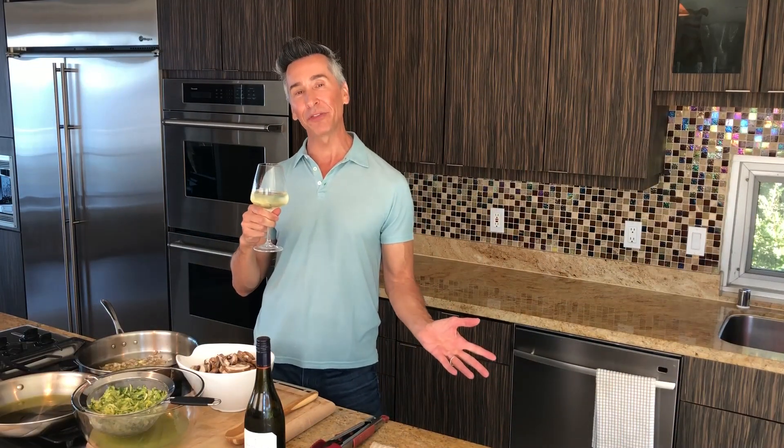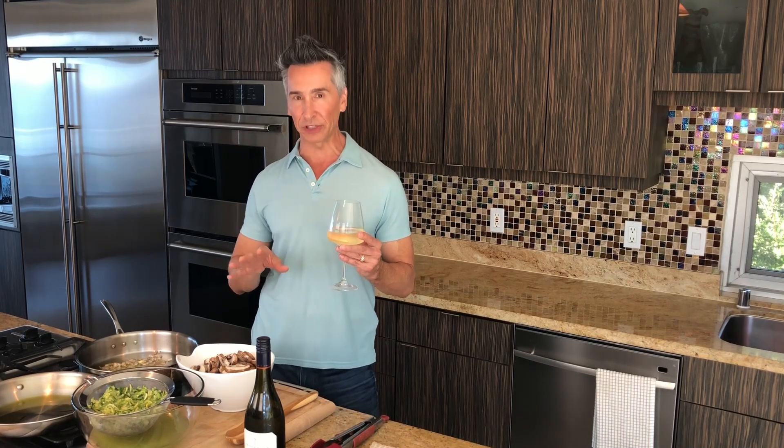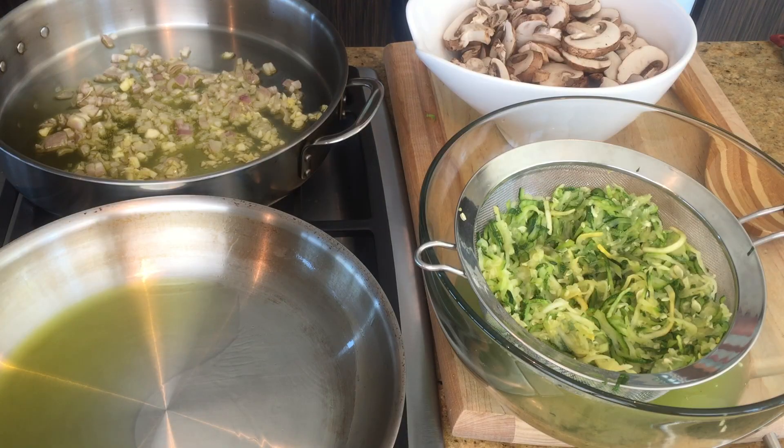Hi, I'm Jeff Makarevich, and welcome to Wine and Dine with Jeff. Today, I have another subscriber request for another vegetarian meal. It is a zucchini noodle pesto bake, packed full of flavor. Meat eaters, you ain't going to be missing anything.